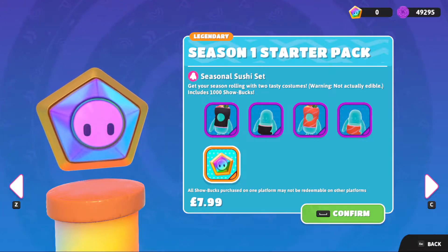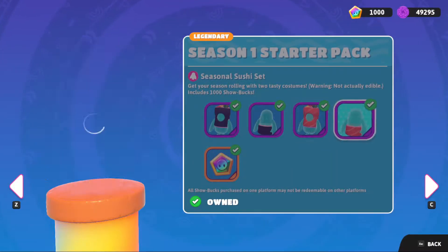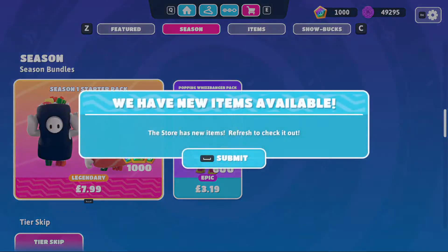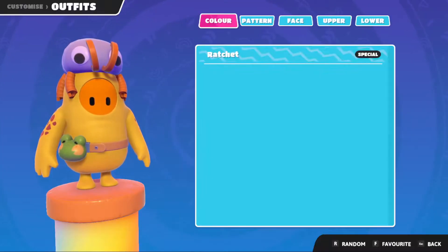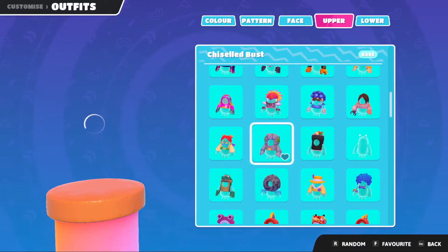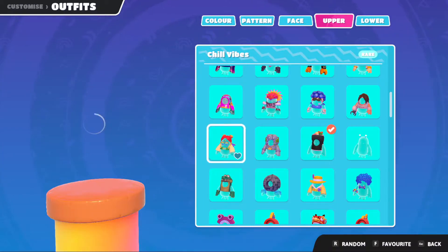Let's purchase it and check them out properly in the menus. There we go, we've purchased them. I need to go into my locker for these, so we're going to quickly go over there. New items available - very cool.